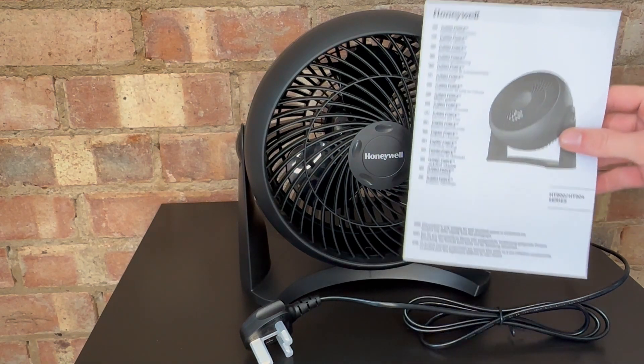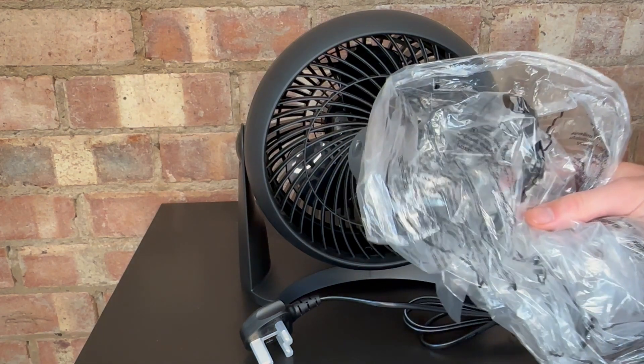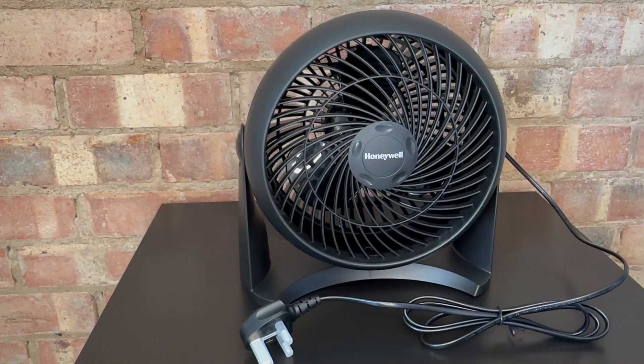We did get this nice little instruction manual which I assume we don't need to pay too much attention to. The fan itself has arrived set up and ready to go. It did arrive in this plastic bag, I guess for dust protection during travel, but that is it — that's all the packaging that there was.